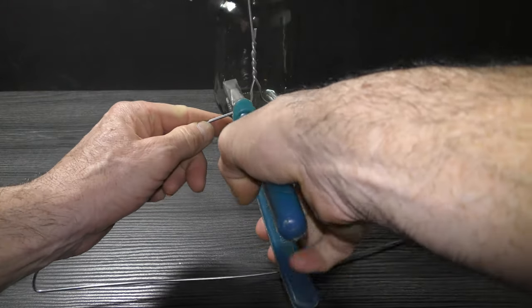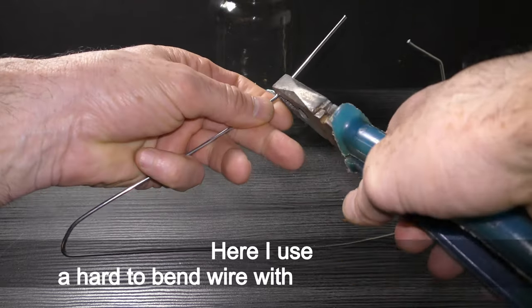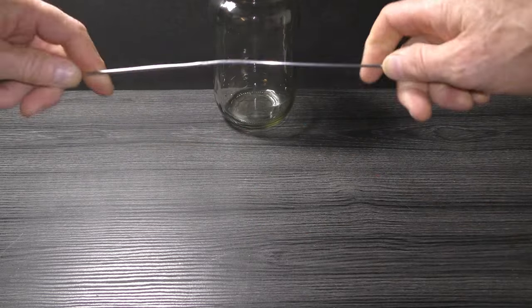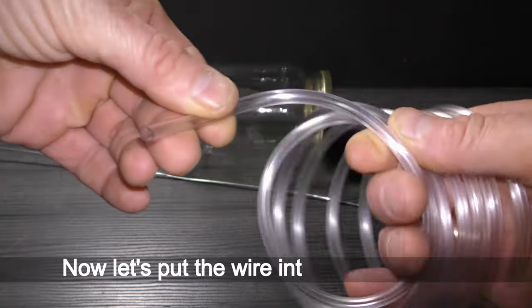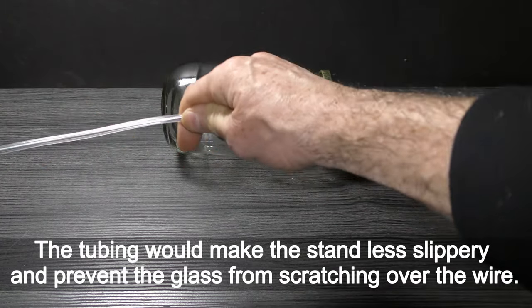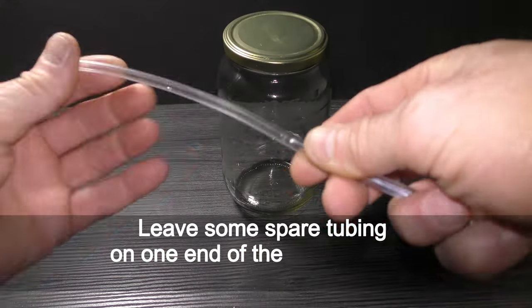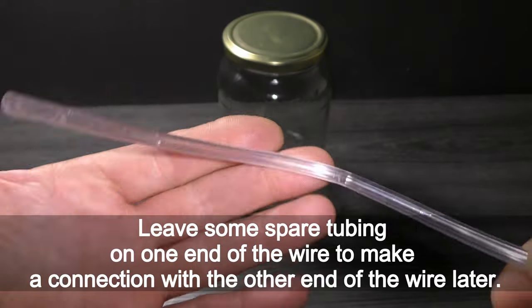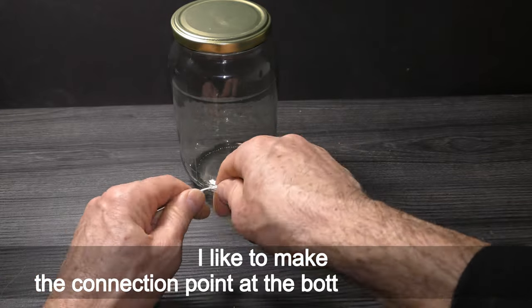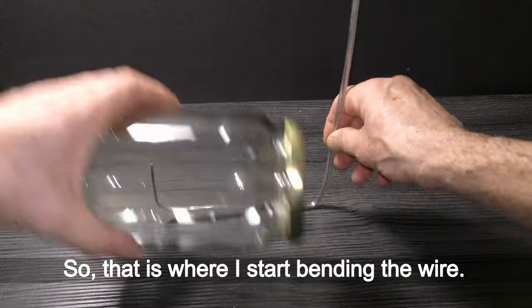Cut off the hook. Straighten the wire as best you can. Here I use a hard to bend wire with a 2 mm diameter. Now let's put the wire into silicon tubing. The tubing would make the stand less slippery and prevent the glass from scratching over the wire. Leave some spare tubing on one end of the wire to make a connection with the other end of the wire later. I like to make the connection point at the bottom of the stand, so that is where I start bending the wire.